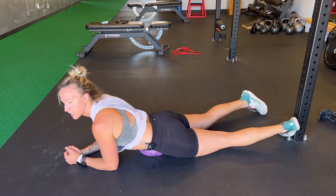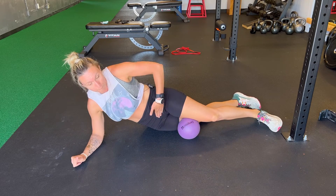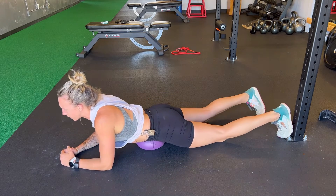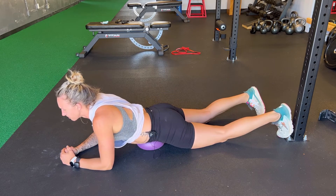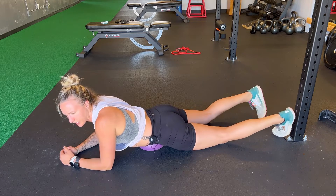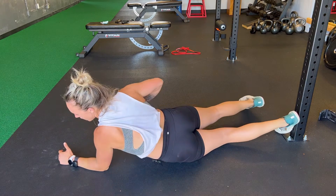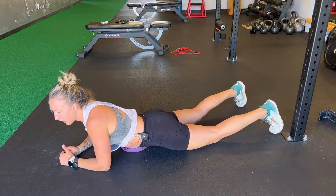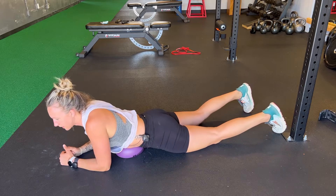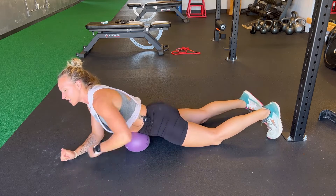If you have pelvic floor sensitivity, you can move down to the lower pelvis. Again, don't do this if it's too uncomfortable. Breathe in and out of it, taking your time — I would say 30 seconds to a minute each position. Then move over to the right side and finally center, but don't push on anything that's uncomfortable.